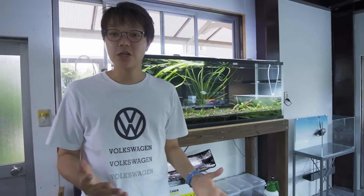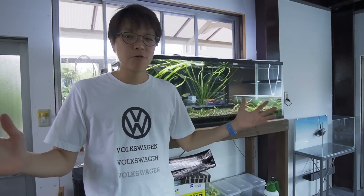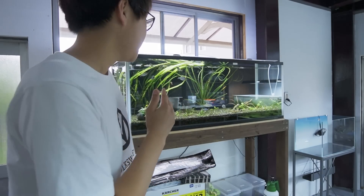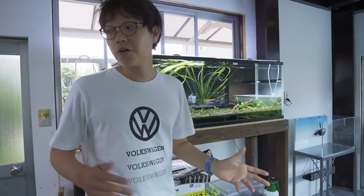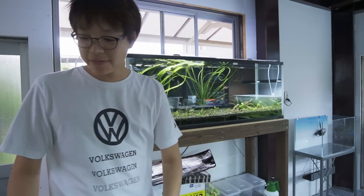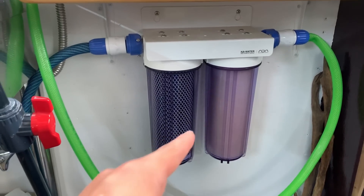Today we're moving this tank — my crypt jungle, the rainbow fish crypt jungle — out of the fish room and into my editing room, where it will be the backdrop for future live streams. The main reason I'm hesitant is that water change maintenance will be harder there. In the fish room I've got a whole system: a water filtration unit that removes all chlorines and chloramines, plus a hose that reaches every tank.